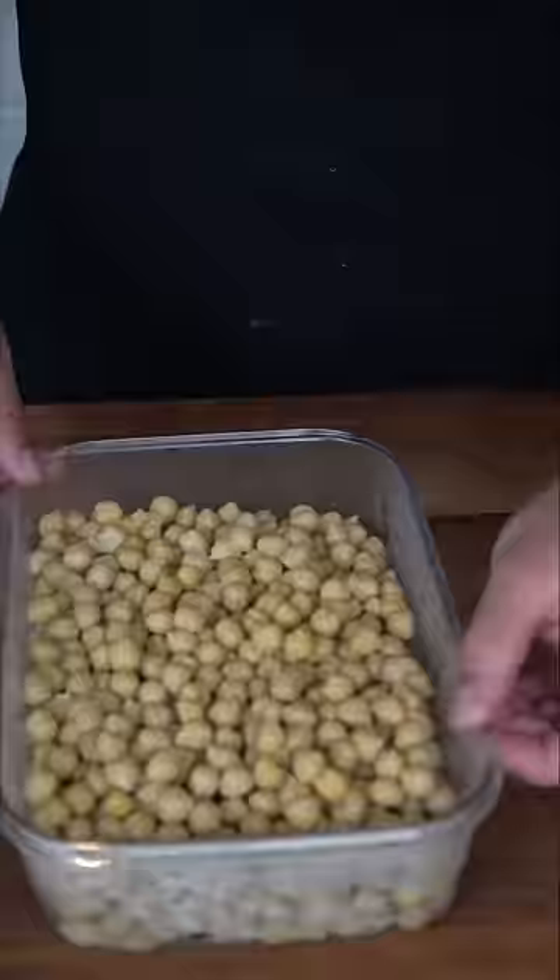They should come out nice and tender like this. I'm gonna transfer them to a different container, and then toss these in the freezer to cool down. Number one rule is to not put warm chickpeas in the food processor — you will not have a smooth hummus. Once they go in the freezer, you can keep them frozen for months and literally make hummus whenever you want.